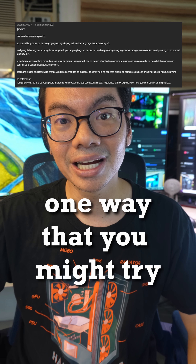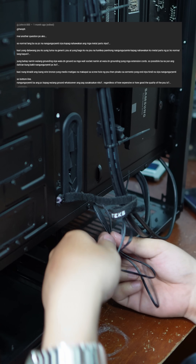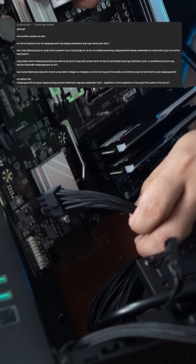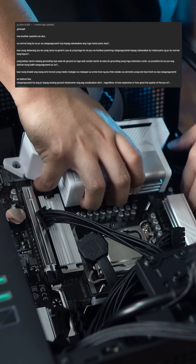One way you might try to remedy that is to redo the wiring inside. Hopefully, when you reassemble, whatever wire or component is dumping excess current into the chassis is not making a connection anymore to the frame.